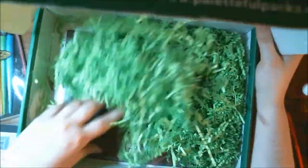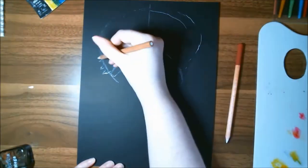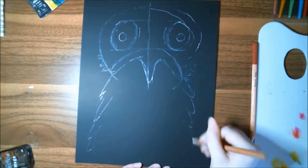Hi everyone, it's me Krista. Welcome back to my channel — if you've been here before, welcome back; if not, welcome for the very first time to my little art corner here on YouTube. Today we are going to be playing around with all these scratchboard supplies that came in the July 2020 Paletteful Packs box.